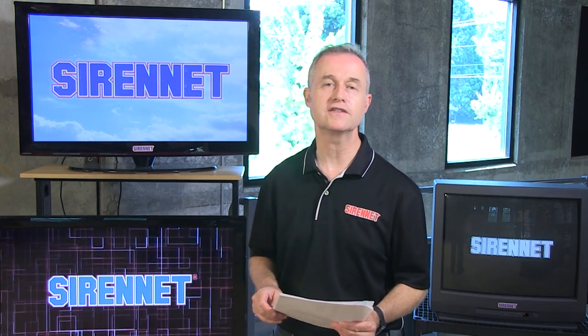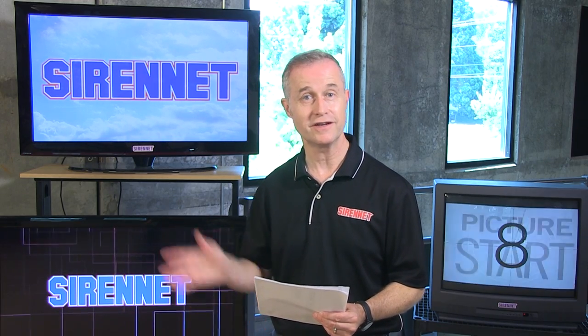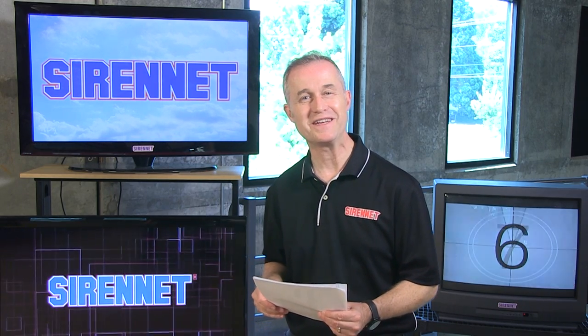Hi, I'm Stuart, and welcome to SirenNet Television. Shout out to all the gang over at Chester, Connecticut, and of course up in the facility at New Hampshire in Charlestown, from the Whelan gang, from us here on SirenNet Television. The product we're going to be taking a look at is the SA315P. It's a product made by Whelan — it's a siren speaker — and Chris is going to be checking it out. Let's find out what he's up to.